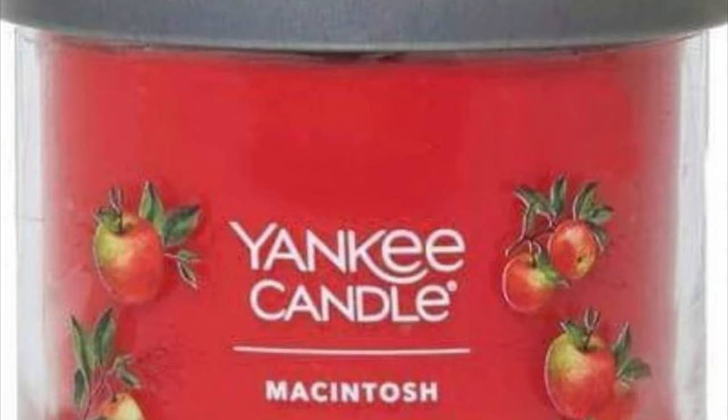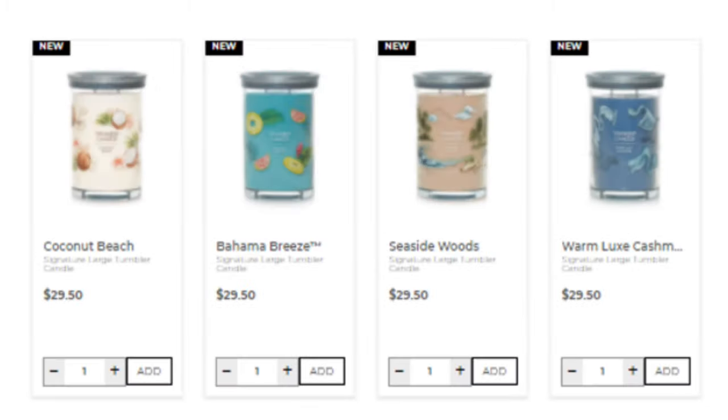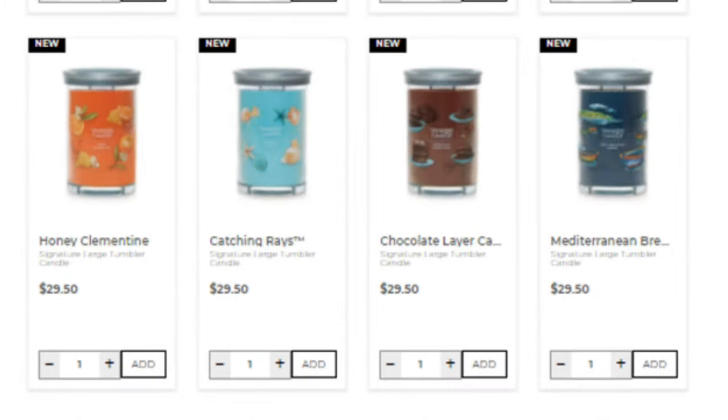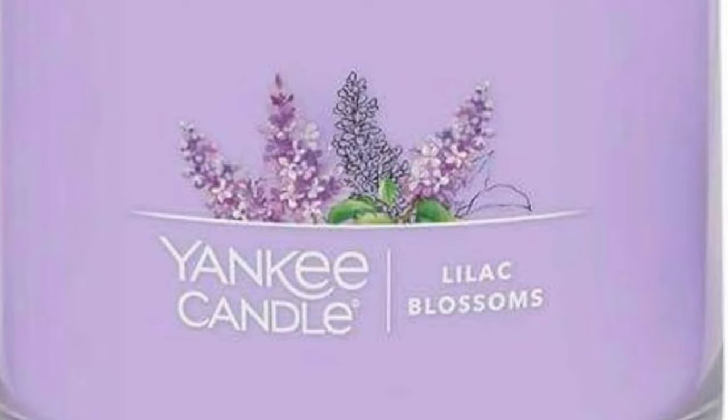My aunt, who is a Yankee Candle official stockist, spoke to her rep and he did confirm that these new jars are coming. There was also a rumour going around online that they will still stock the original jars, but only in their normal scents like Black Cherry and stuff like that - but again I'm not 100% sure if that's true.